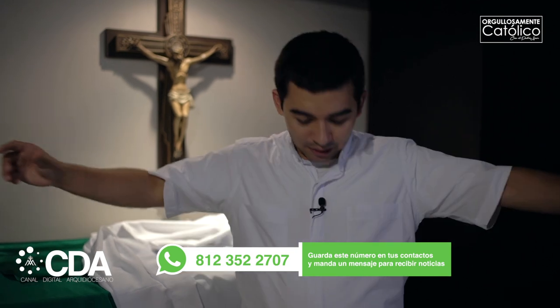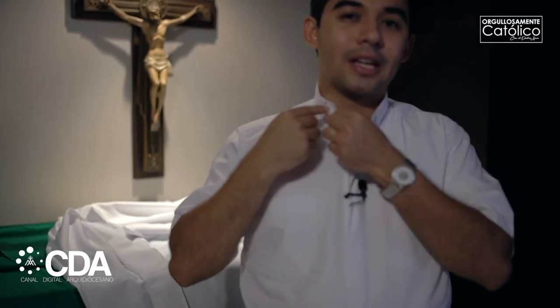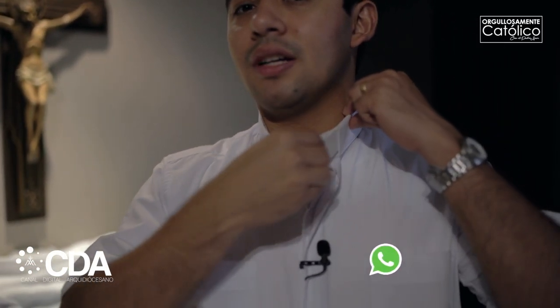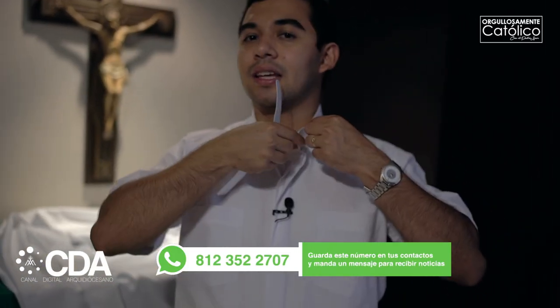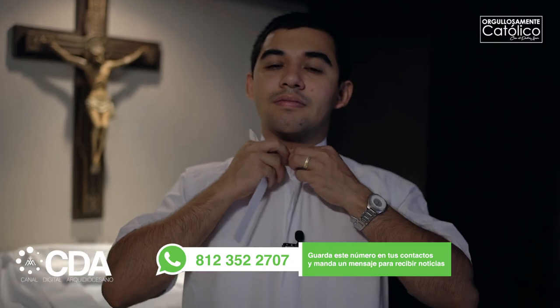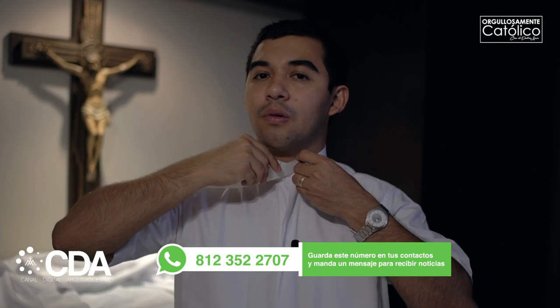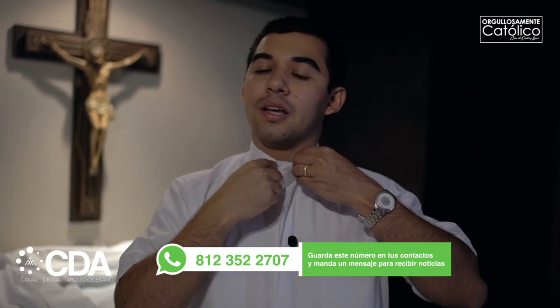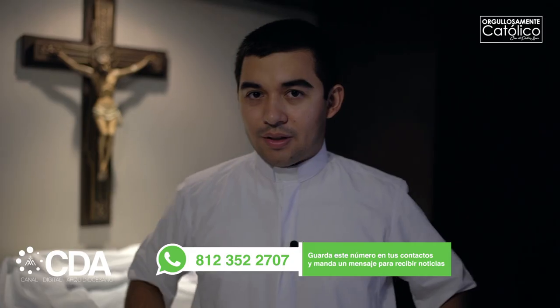Lo primero es que un sacerdote normalmente usa camisa clerical. Lo que distingue una camisa clerical de otra camisa normal, tipo polo por ejemplo, es que acá en el cuello tiene una pequeña ranura en donde se coloca este cuello clerical. Eso es lo que la hace distinta. Se abotona normalmente, se coloca el cuello clerical en ambos lados, y así ya pueden distinguir a un sacerdote.